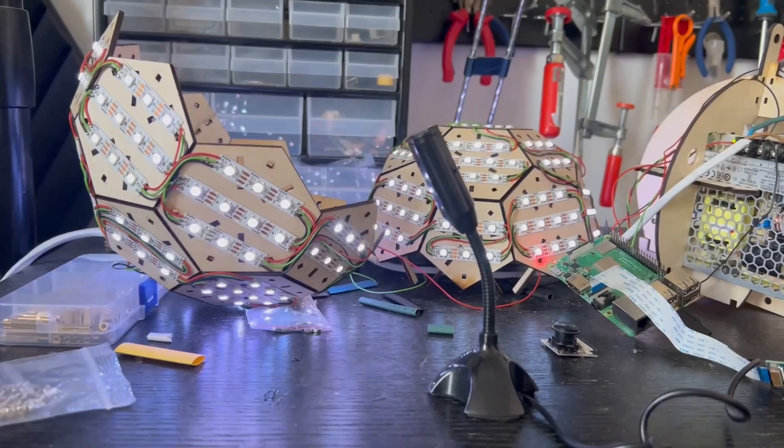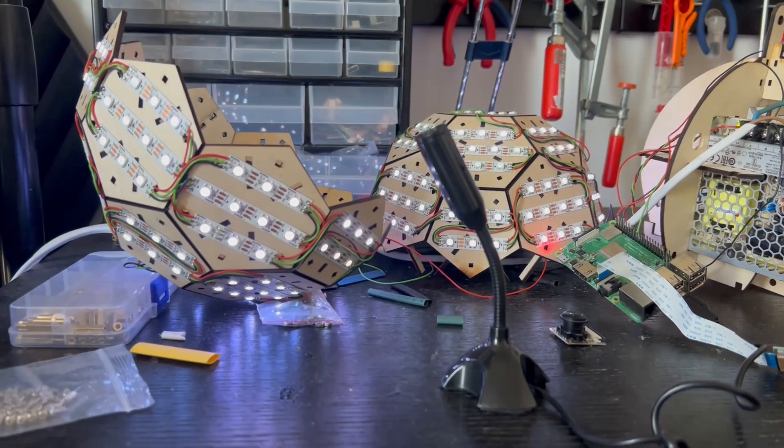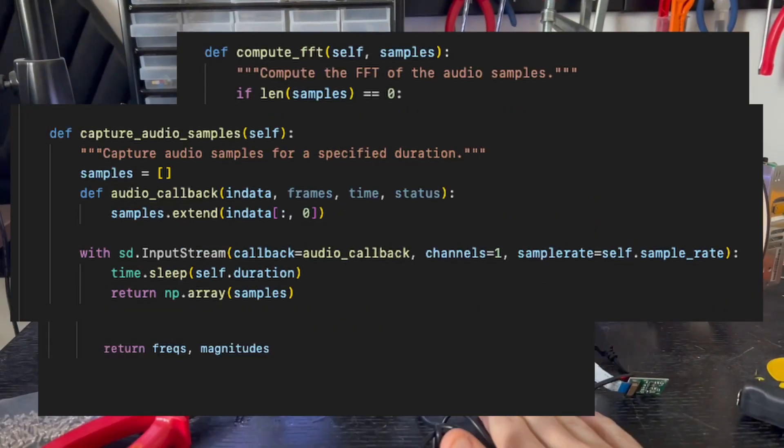They're working! Let's check out the code. There is a lot of it, but there will be a link to my GitHub in the video description so you can check it out yourself. I started with the piece that reacts to the microphone.